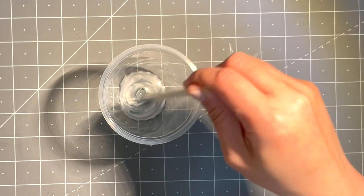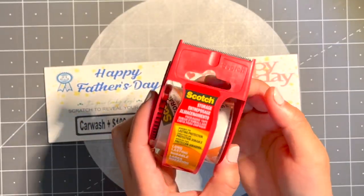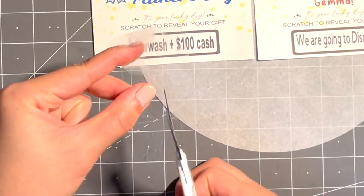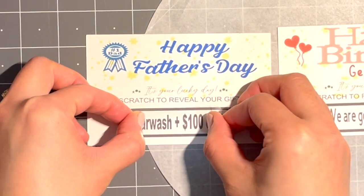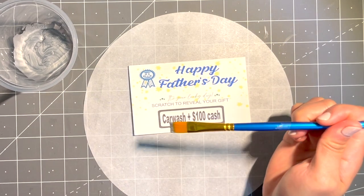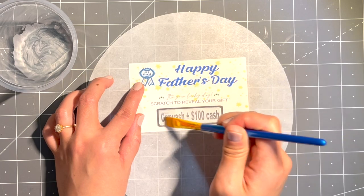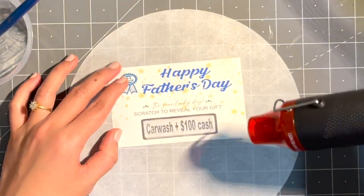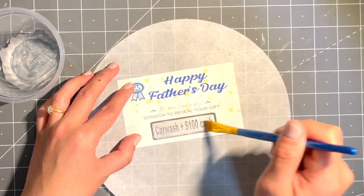I'm going to add clear tape on the Father's Day one. Apply as many coats as you need until the text is fully covered, then allow it to dry between coats. You can let it air dry or use a heat gun. Repeat this step until all the text is fully covered.